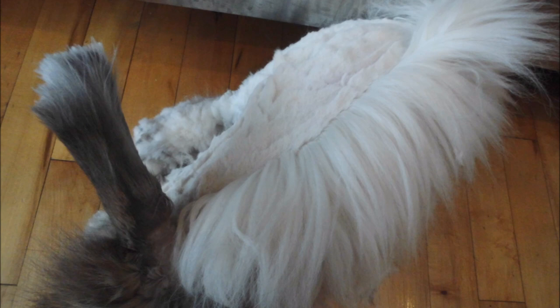This is something you do have to balance — the waste of the prime coat versus the potential to otherwise take it all off and have a possibly cold rabbit.